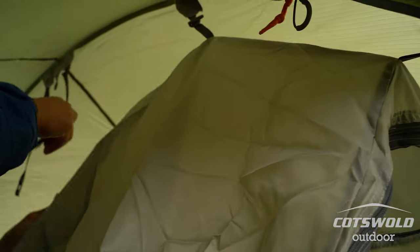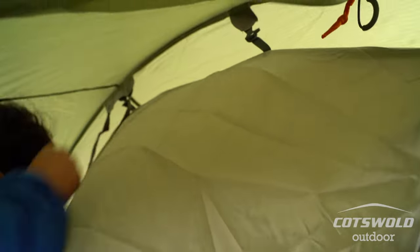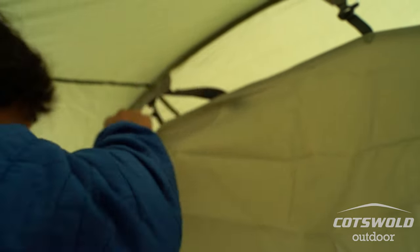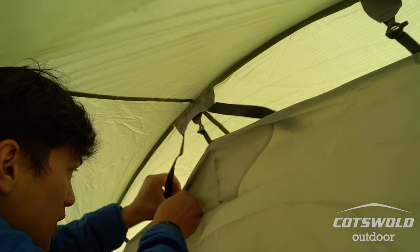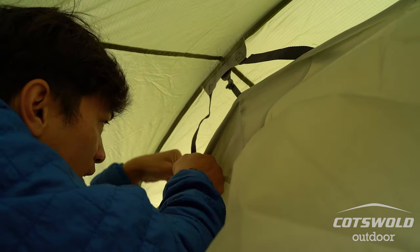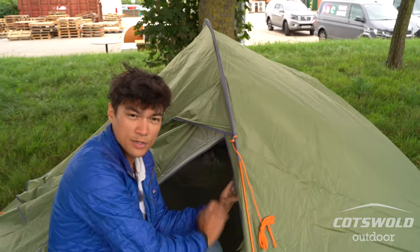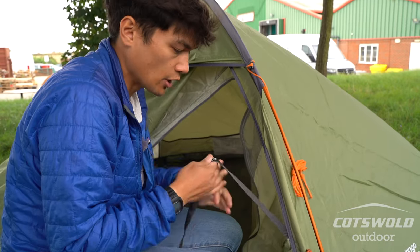They've got these handy little pockets you can just quickly stuff them into. I'm just starting low and going high — velcro seam here where these just pop into. As I said, this is all stuff you should ideally be doing before you head out on the trail because otherwise it slows down your pitching time when you perhaps don't have much of it.